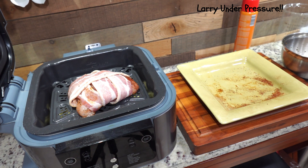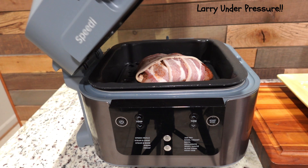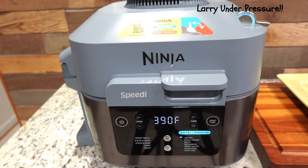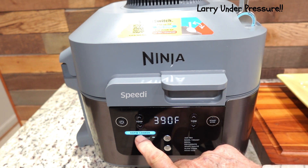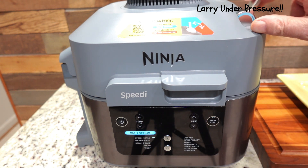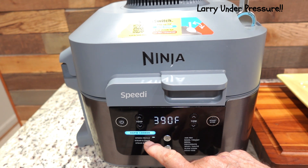Next we'll go to the front of the Speedy, to the control panel, and turn it on and get it ready to start the cook. Because of the multi-function technology built into the Speedy, you can rapidly cook several items at the same time by several different methods. It says air fry and steam, but it'll do it all automatically. So let's go ahead and turn the cover down, close it, and turn it on. The little lever on the top we're going to turn up — that brings the pot to the rapid cooker section. If you leave it down, it goes to the air frying stovetop. We're going to use Speedy Meals.